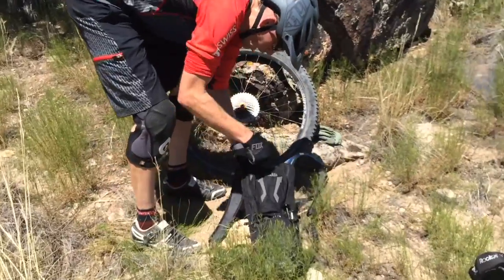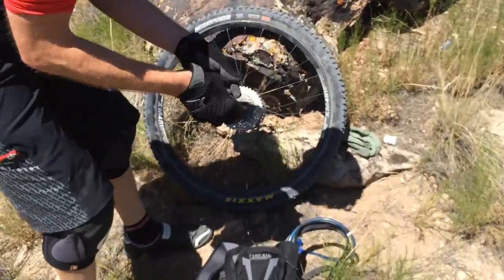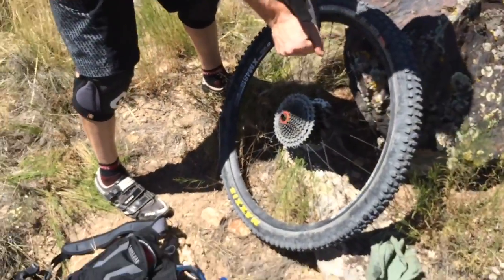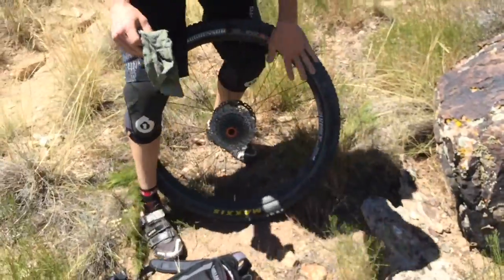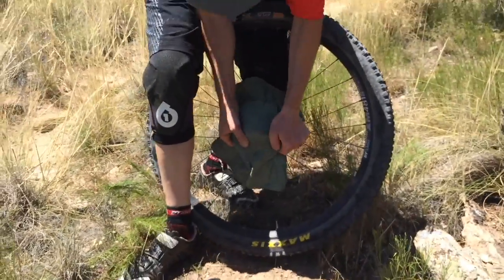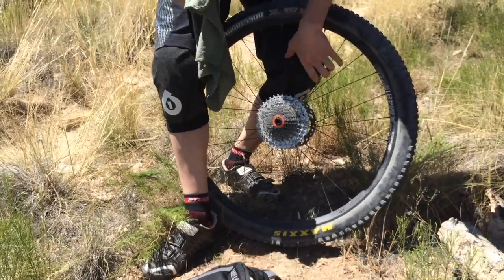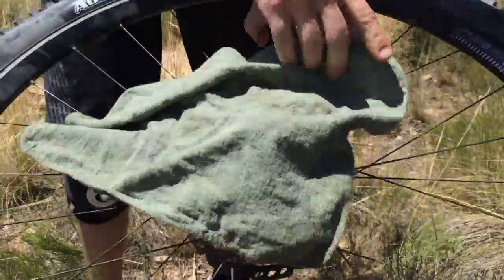I've got a rag right here and some of our special grease. I'm going to take my gloves off. What I tend to do is lock the wheel in between my legs, grab that, and give the cassette a quick little tug — just pop it off. The end cap locks the cassette mechanism on there onto everything.